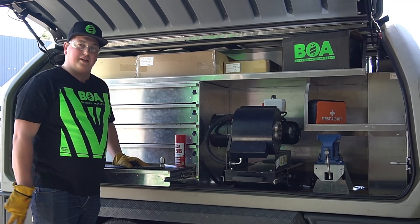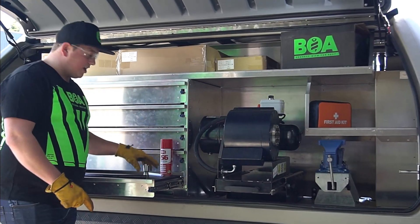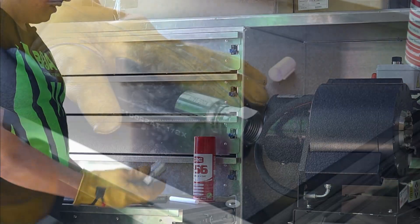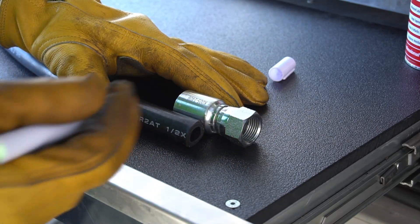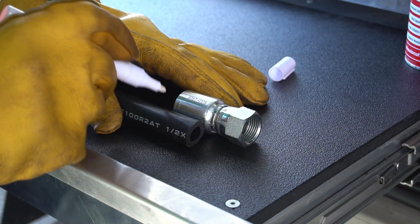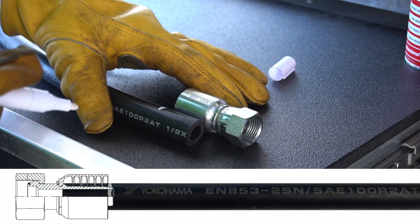There are two most important things when you are crimping a hose. Firstly you need to measure how far you need to push the fitting onto the hose. You will be pushing the fitting on to the part that starts tapering down. Where you want to be pushing this fitting on is right to that white line.